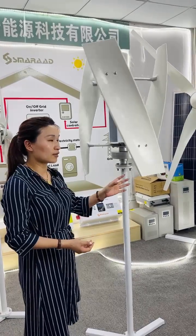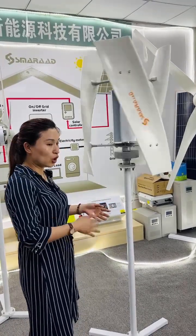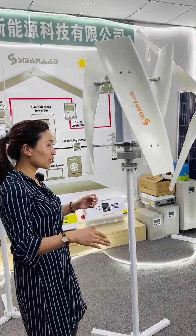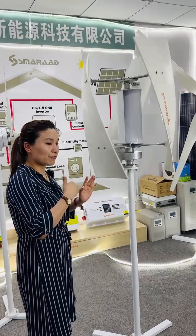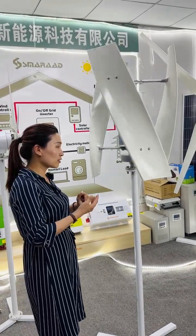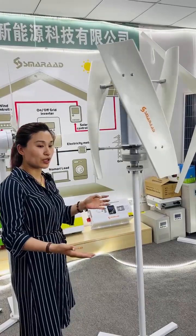It is around 35 dB at normal wind speeds below 10 meters per second, so it can be very quiet. Even if you install it on the roof it will be fine.